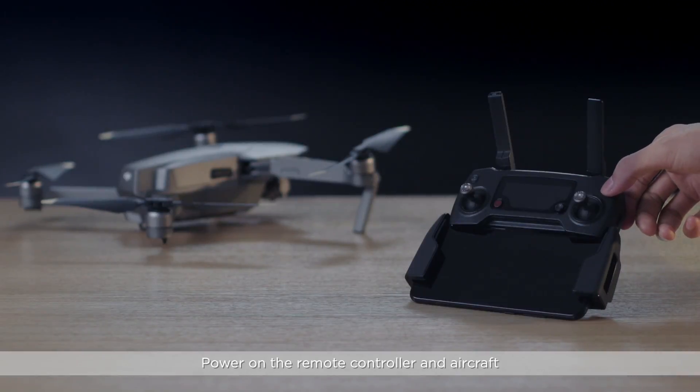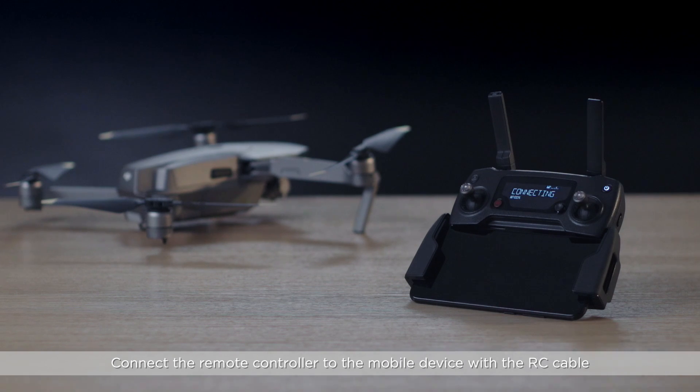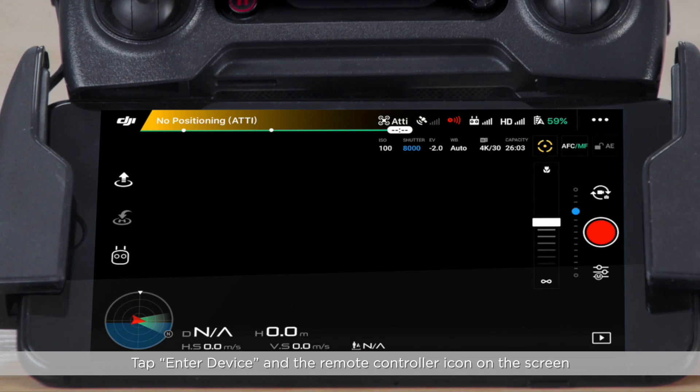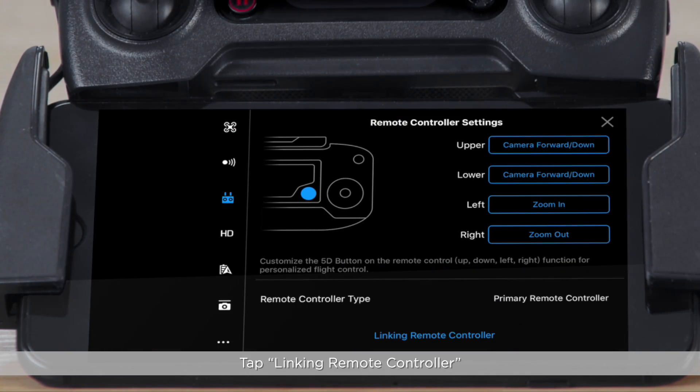Power on the remote controller and aircraft. Connect the remote controller to the mobile device with the RC cable. After the connection, launch DJI GO 4. Tap Enter Device and the remote controller icon on the screen. Tap Linking Remote Controller.